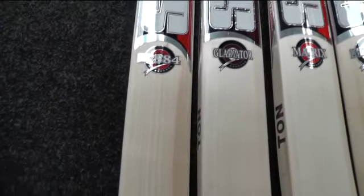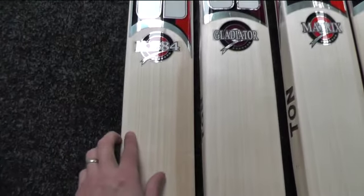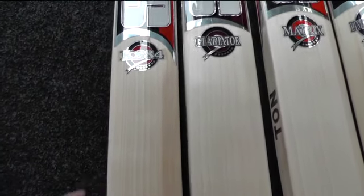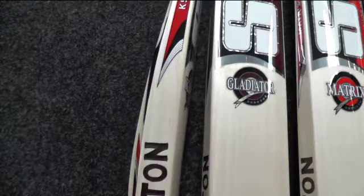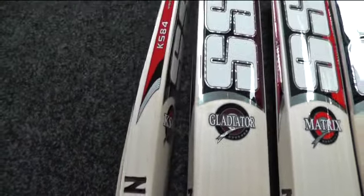The first one is the KS84, the Sangakari Players Edition cricket bat. As you can see, it's got beautiful clean even straight grains, with a bit of heartwood running down the left-hander's outside edge. It's got big edges — you're probably looking at 35-plus mil edges on this one.